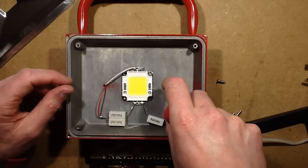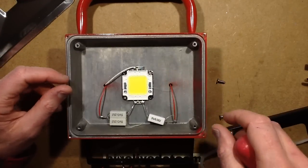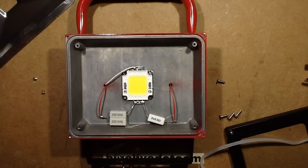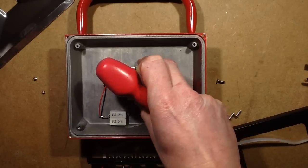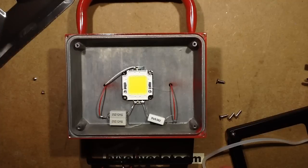They're just not even aligned. The low setting uses one 3.3 ohm resistor, and the high setting is 1.1 ohms because it's two 2.2 ohm resistors in parallel. Pretty much what you'd expect, isn't it?